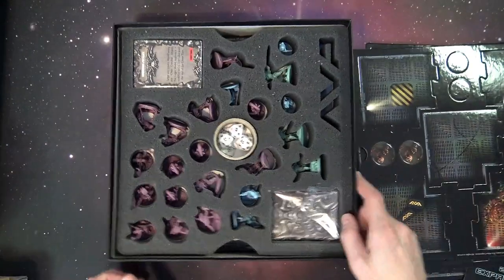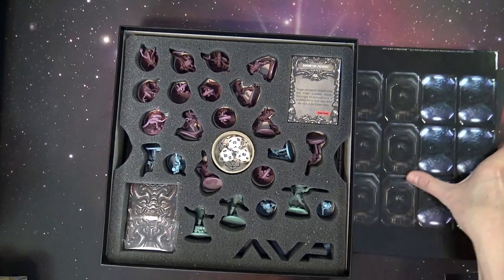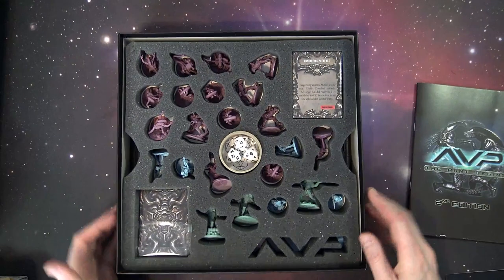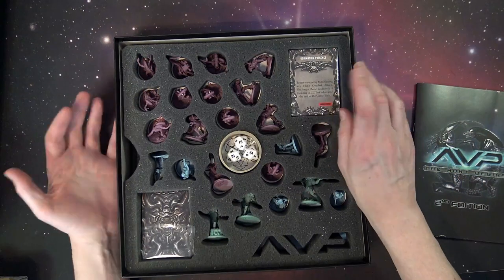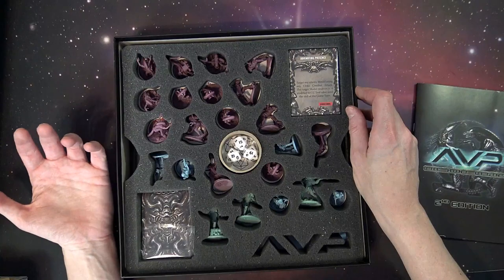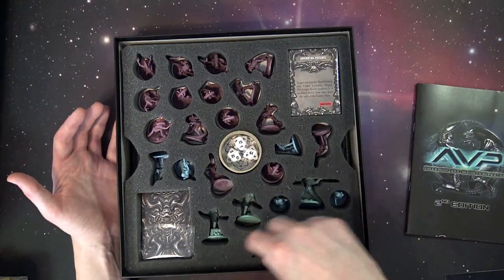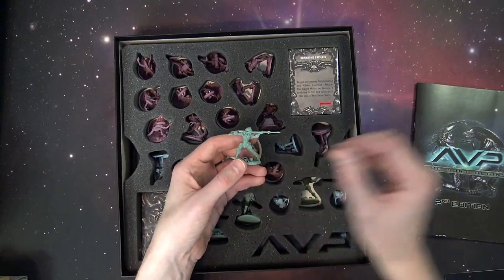This is the part I really dig — they really outdid themselves with the storage. It's all ready to go: you've got a spot for your dice, a spot for your cards. There's a bunch of different cards to the game: apparently 20 environmental cards, 20 mission cards, 60 strategy cards — 20 for each faction, because there are three different factions in here, denoted by their colors.